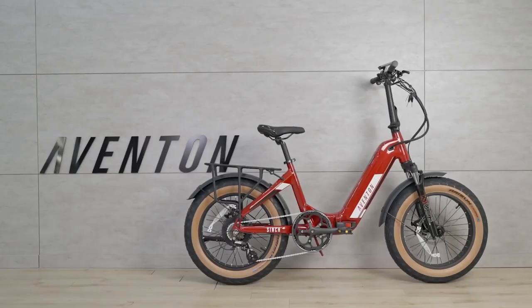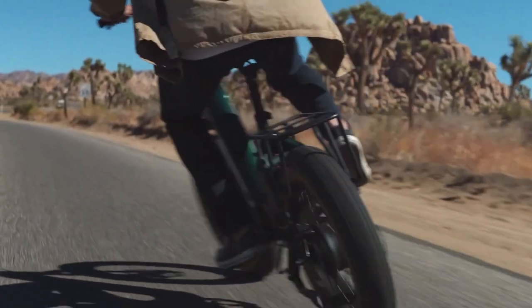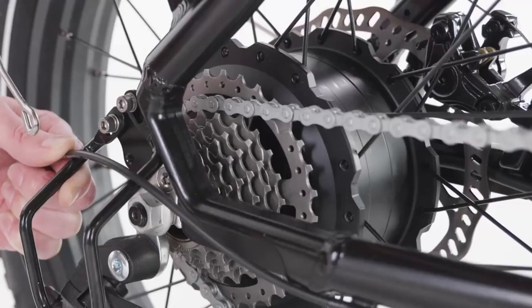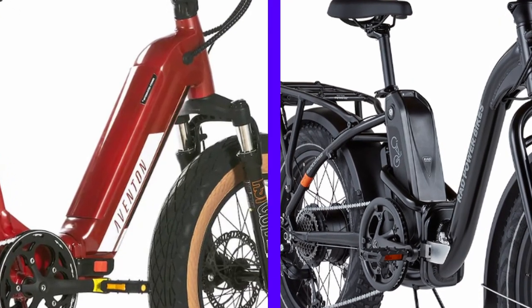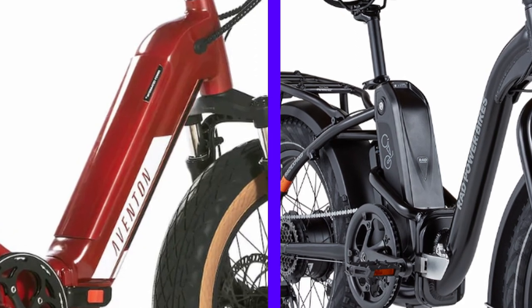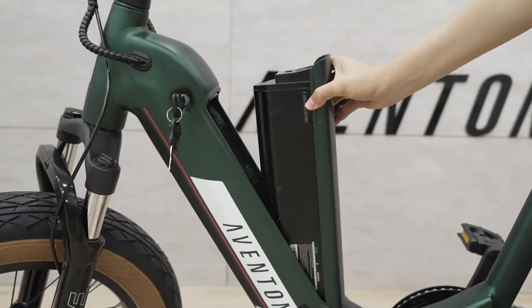As for the electronic components, the Cinch has a 500-watt nominal and 750-watt peak Eventon-branded geared hub motor in the rear, which should provide plenty of torque given its wheel size. The Expand has a 750-watt motor that also peaks at 750 watts, so at the top end the motor performance will be almost indistinguishable. The batteries on the Cinch and the Expand are both 48V, 14Ah, or 672 watt-hours.